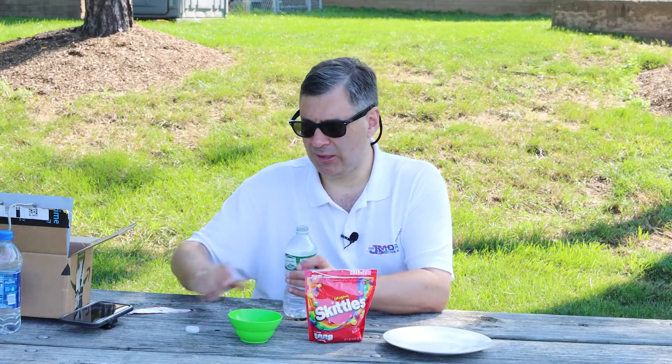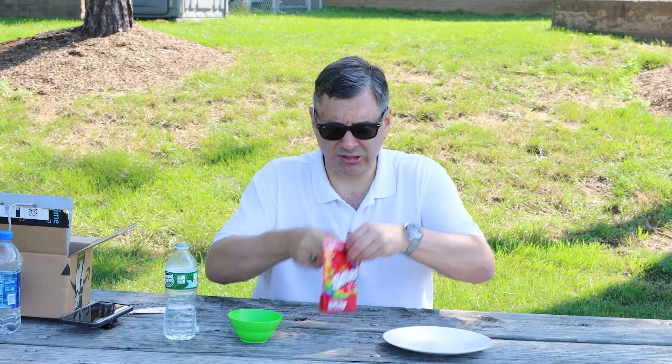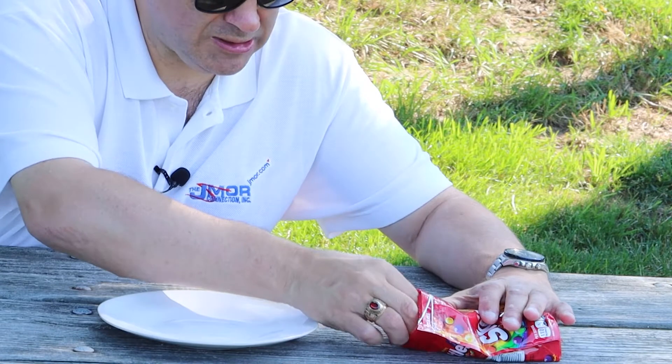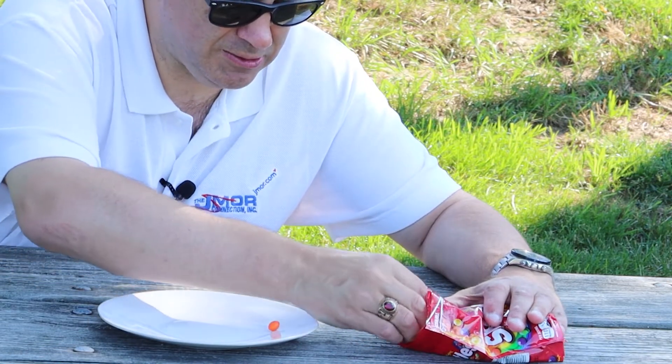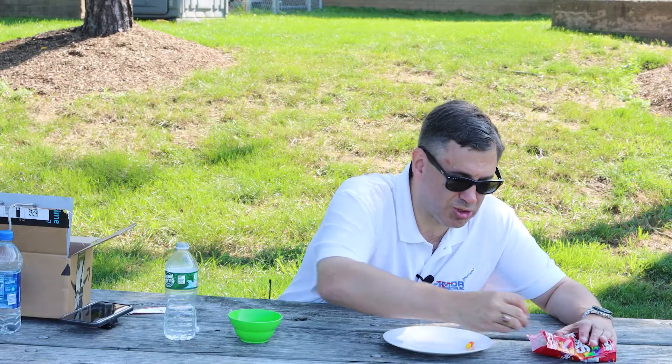I'm going to take a little bit of water and put that into my cup. And what I'm going to do next is take my Skittles — this is going to take me a little bit of time — and put different Skittles next to each other.